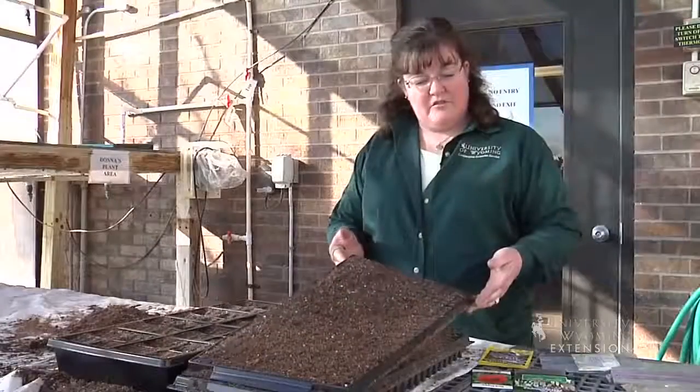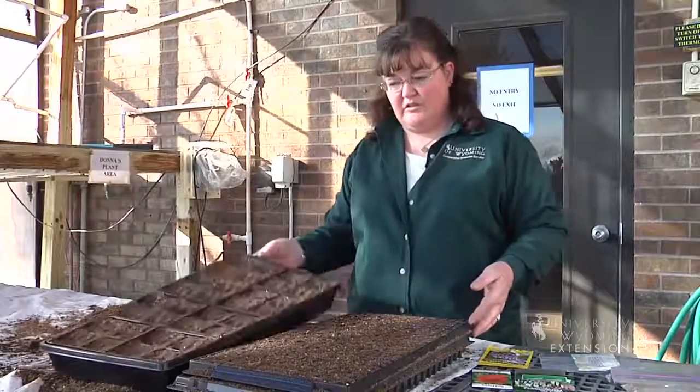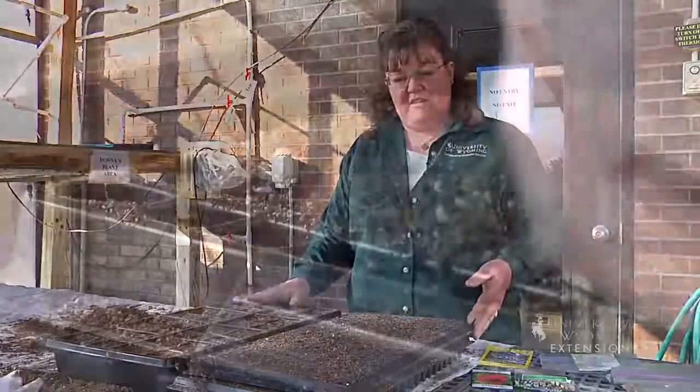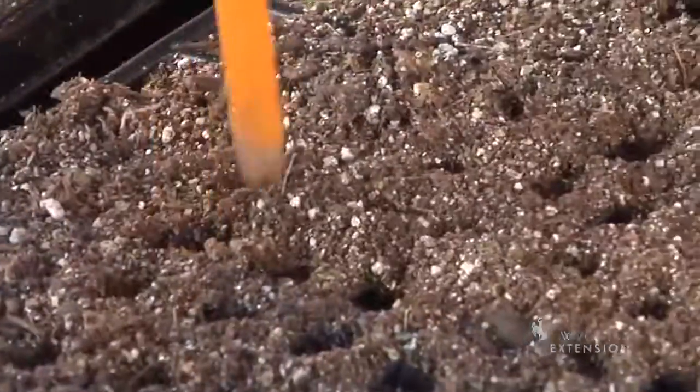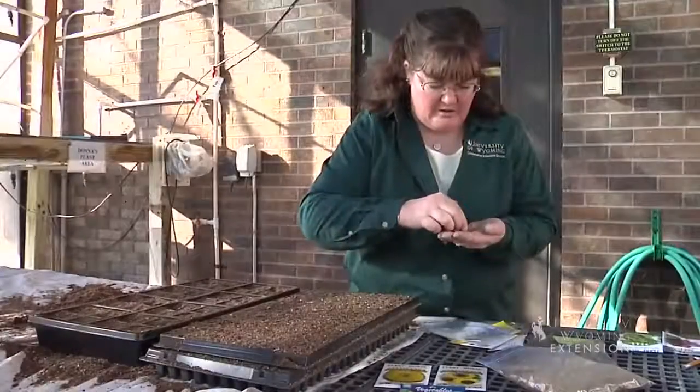One of the benefits of using this kind of tray is that I can get a lot of seeds in a small space, whereas if I was using this size tray to plant them in, it would take a lot more square footage to get them started. These are actually a fairly small seed, so I've already made little holes in the soil so I can poke the seed right into the middle of that cell.